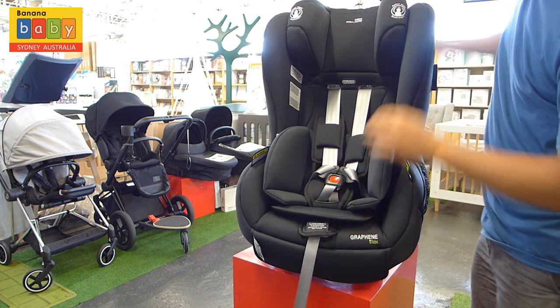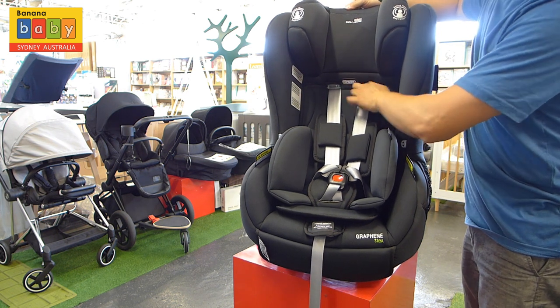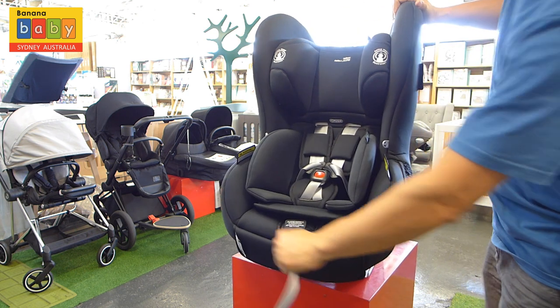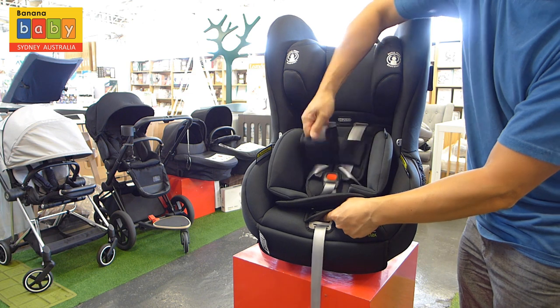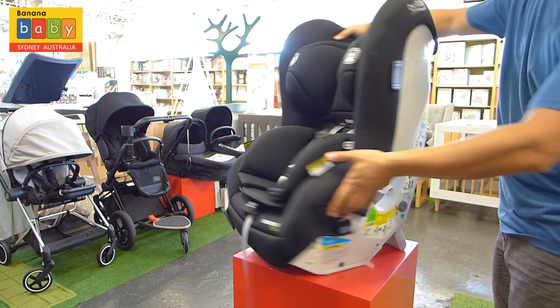To tighten and loosen the seatbelt, all we do is flick the lever and then pull. You can also adjust the headrest from the front — there is a button for it at the front. It is a bit harder. And as you can see, I'm loosening and tightening the seatbelt.